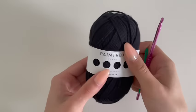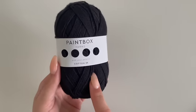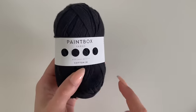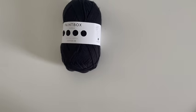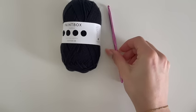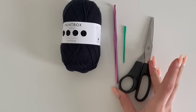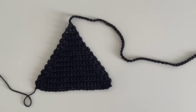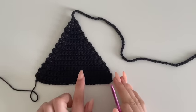You will need about two to three balls or 50 grams of any cotton yarn in double knit weight. You will use two to three depending on your size, then you will need a 4.5 millimeter hook, any needle, and a pair of scissors. We will start off by doing a bikini top.